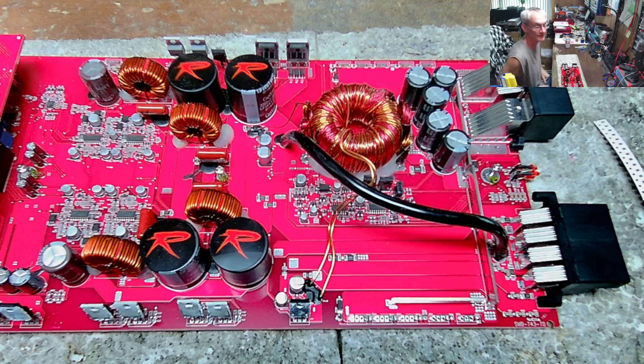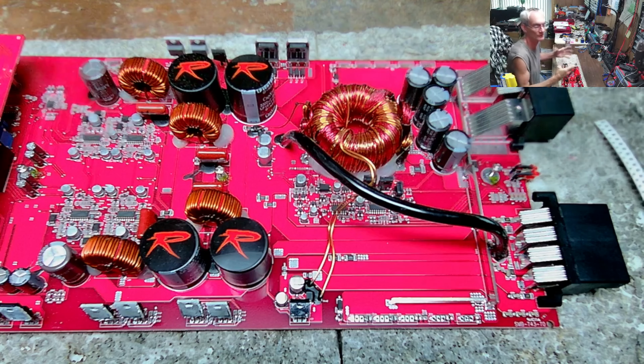Hello and thank you for watching another video from Ellensburg Amplifier Repair and Service. My name is Todd and I repair amplifiers for a living. I sit in this chair five days a week, sometimes six. Today I want to go over something that is almost a pet peeve of mine.